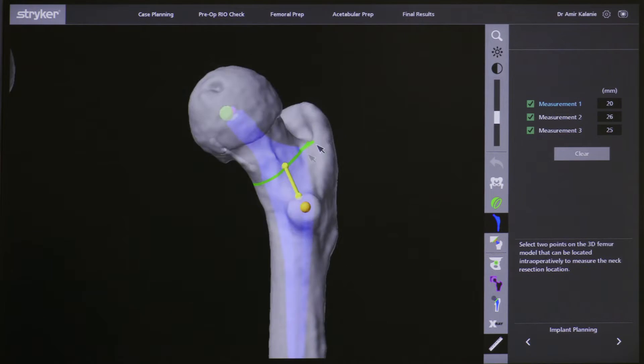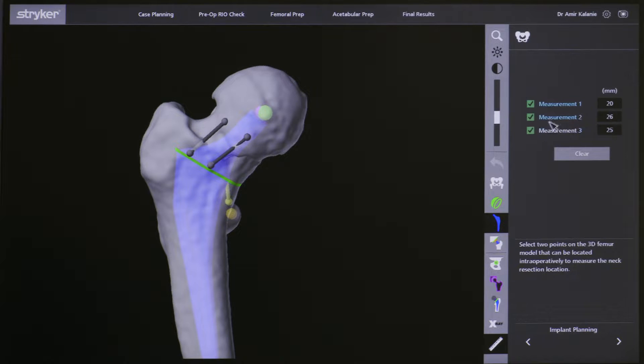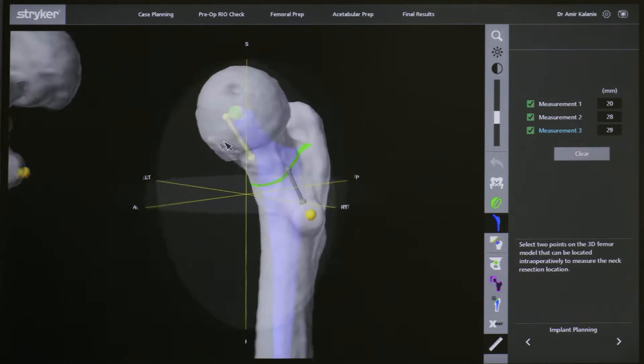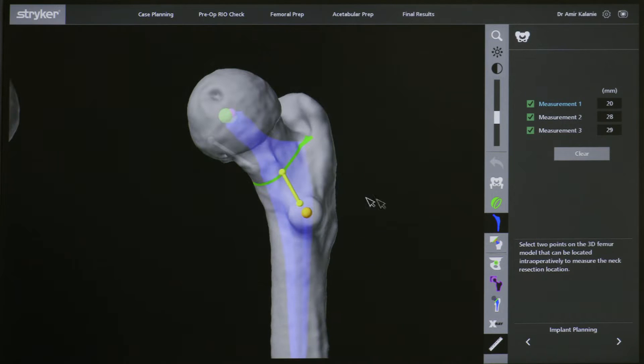Here I make measurements in terms of where I need to cut the femoral neck during the operation. I take certain anatomic landmarks, make digital measurements, and then use these measurements intraoperatively to ensure that the neck is cut at the appropriate level, which reduces the risk of errors in restoring leg length. If the stem is placed exactly where planned, getting the leg length wrong is highly unlikely.